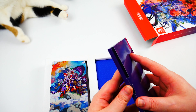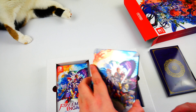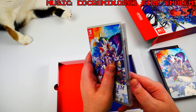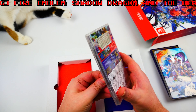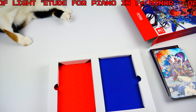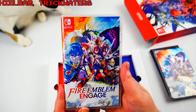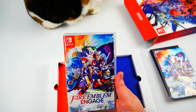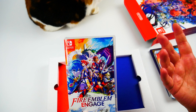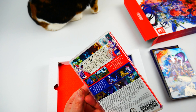As of recording this is still available here in the UK at least on Amazon, and I think you might be able to get it at the Nintendo store as well. Let's check out the game card and come back to the steelbook.